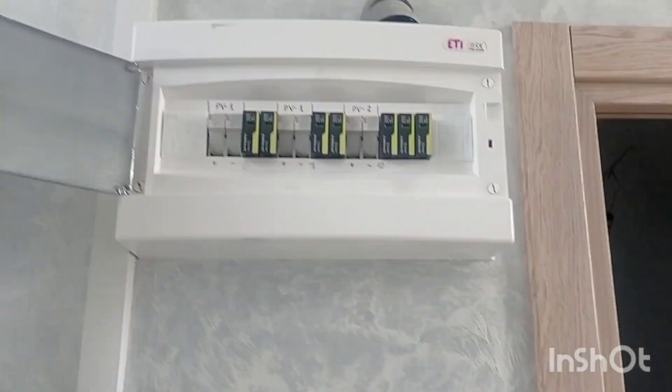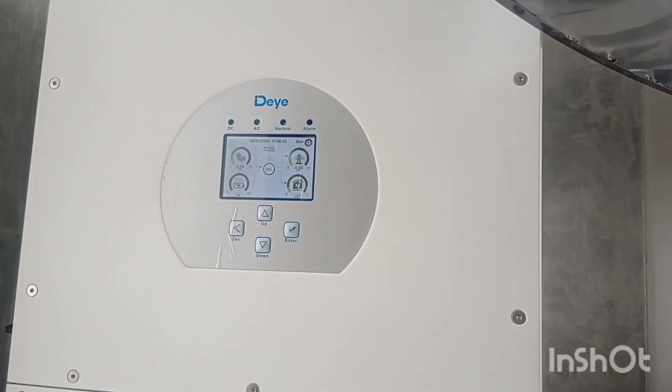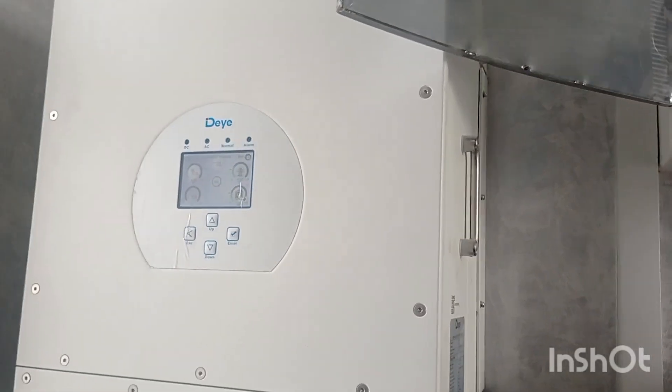Let's first go to the grid-tie inverter to show what's different there, because this protection relates to autonomous or hybrid inverters. With grid inverters, it's a little bit different.